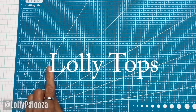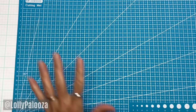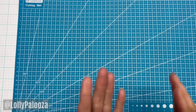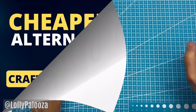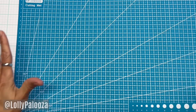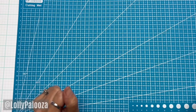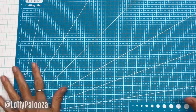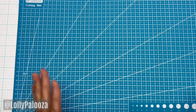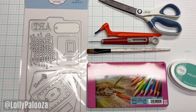Hello everyone, this is Lolly with another video in my series of Lolly Tops in which I discuss my favorite craft tools. This time is going to be different because I'm going to discuss something that's not my favorite — the cheaper alternatives. I know you've seen the videos. Cheaper alternatives gets us all excited about saving money, but I am deciding that I need to stop buying those things.